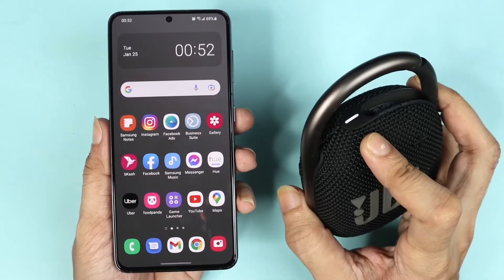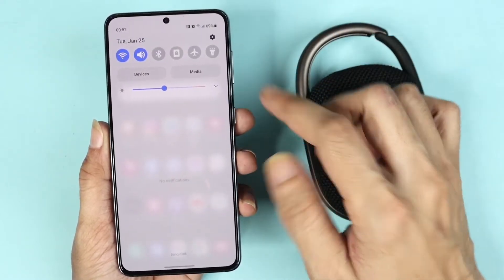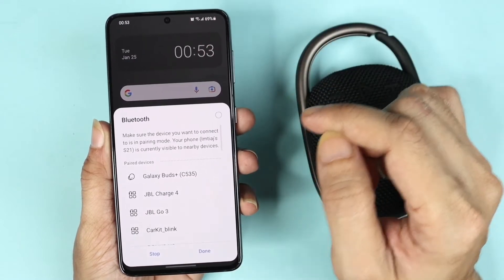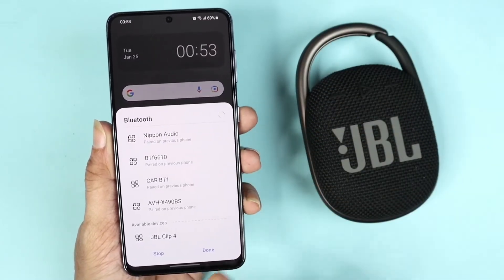You will see this light blinking. After that, swipe down from the top on your phone and then tap on the Bluetooth icon to turn it on, and then scroll all the way down.